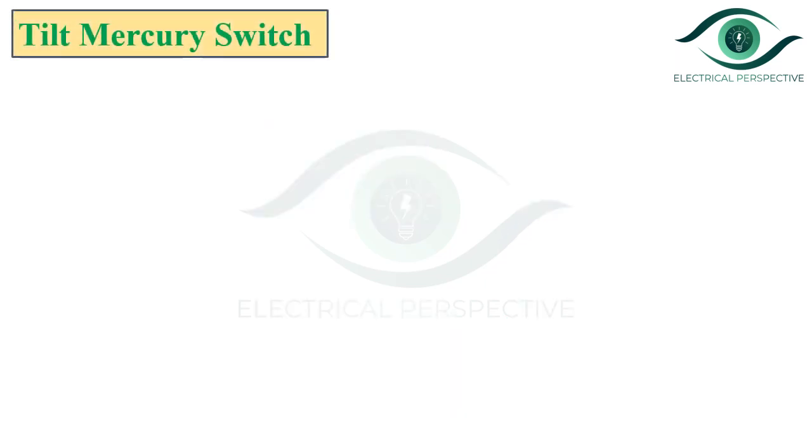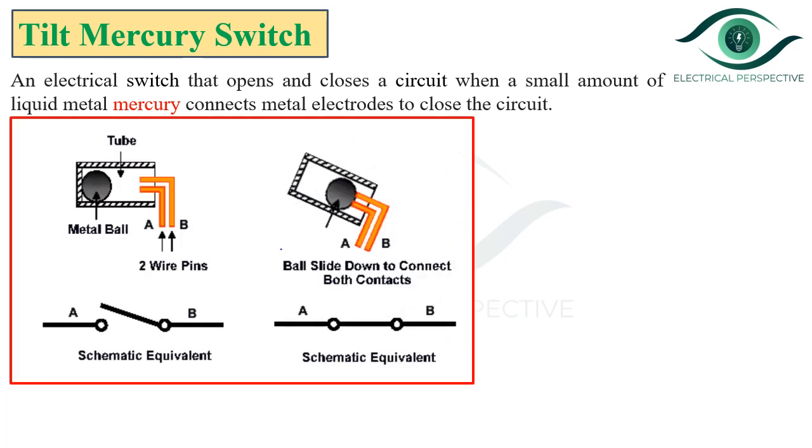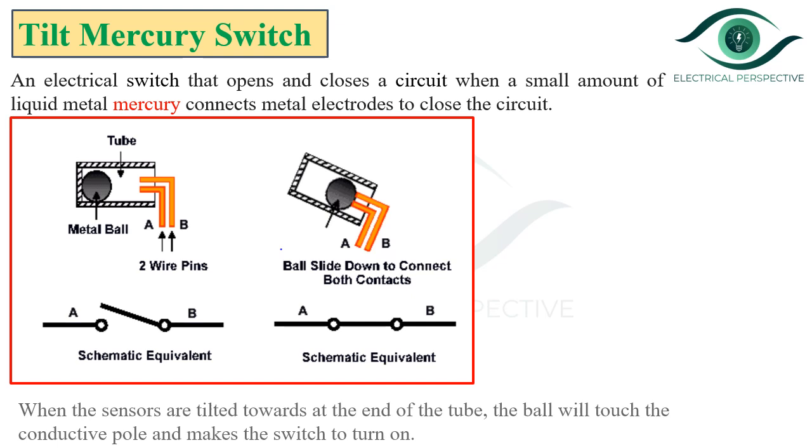Before discussing the actual working principle of Bacol's relay, let us see the working of the tilt mercury switch. It is an electrical switch that opens and closes a circuit when a small amount of liquid metal, i.e. mercury, connects the metal electrodes to close the circuit. In figure 1, the tube is in the horizontal position, meaning there is no electrical connection between the metal ball and electrodes, and therefore the circuit is open. When the tube gets tilted, the ball will touch the conductive poles and makes the switch turn on. This is the working of the tilt mercury switch.